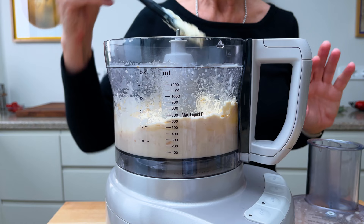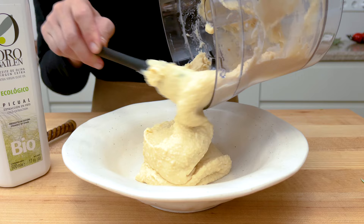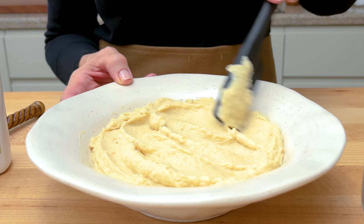Tastes good to me! Now scoop it out into your serving dish, and as simple as that, a perfectly healthy side dish for any dinner. Hope you enjoy it.